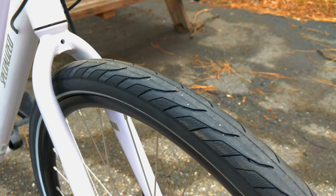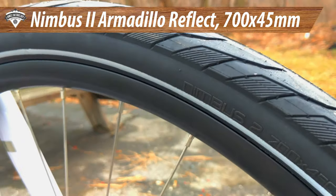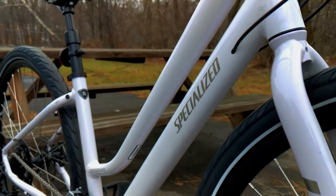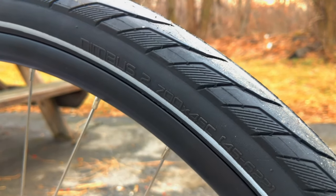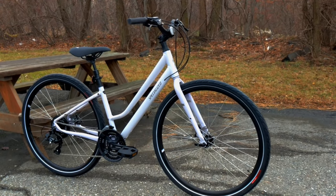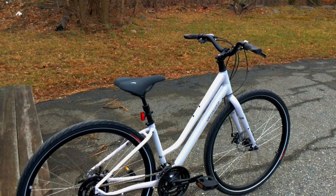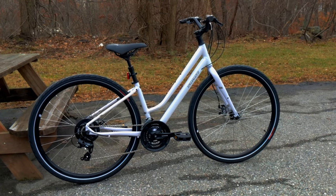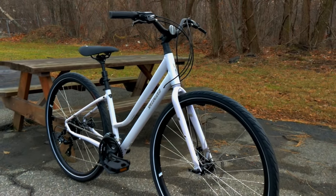For tires, you're running the Specialized Nimbus 2 — an Armadillo reflect tire, meaning it has a very durable casing. It has a reflective silver stripe around it, and in fact the whole frame has some reflectivity as well. These tires are super durable and they're 700 by 45, which is a nice large cushy setup. Most high quality hybrid bikes like this no longer use a suspension fork because when you're sitting on these bikes, most of your weight balance goes to the back — so there's less weight on the front and a suspension fork isn't all that functional. By going up in tire size you get more comfort than you would have had with a basic suspension fork, and you can save a couple of pounds.